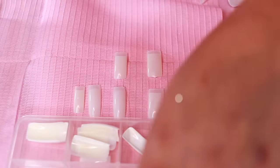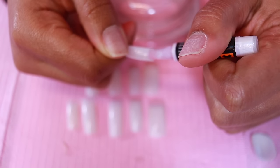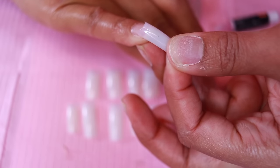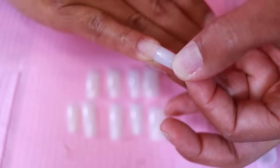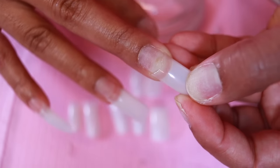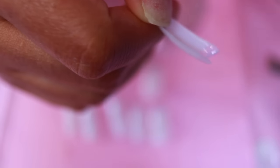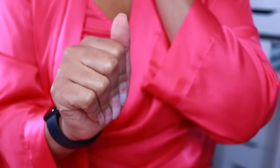For sizing the nail tip, I make sure it fits side to side, match the number on the back, then line them up in a row. I take this nail glue, apply a little bit into the well section of the nail, then angle it onto my nail until it's fully glued on — hold it for about 10 seconds. If you have any spillage of nail glue you can file it off once it dries or wipe it right away with a lint-free cloth.